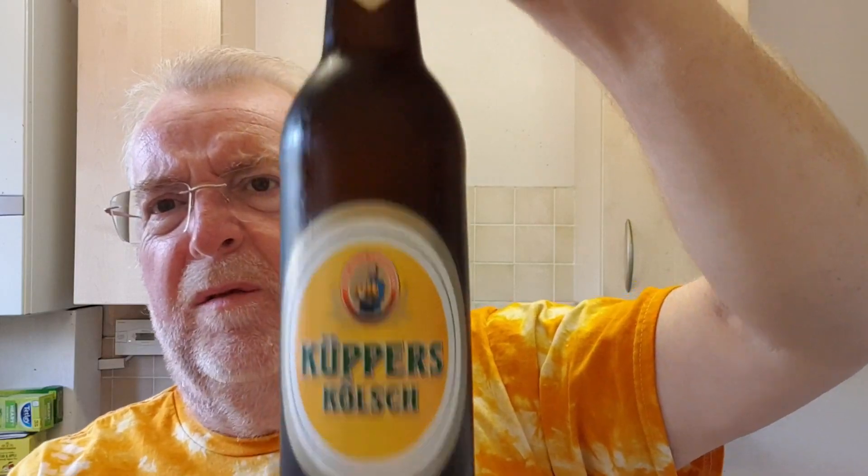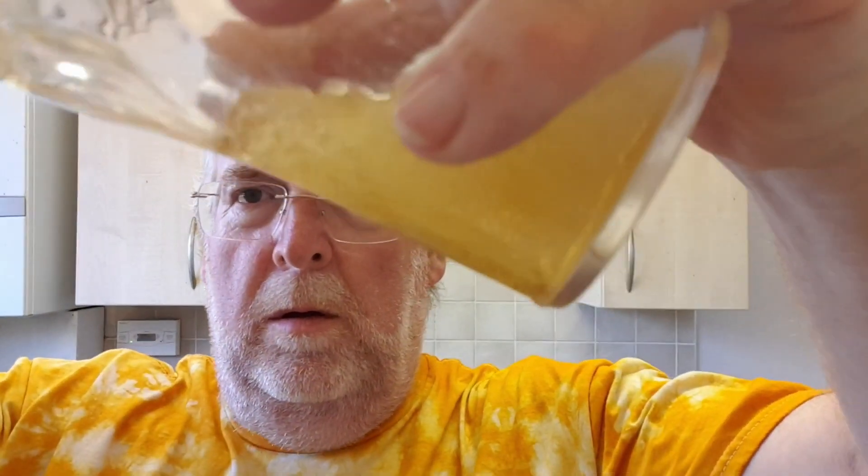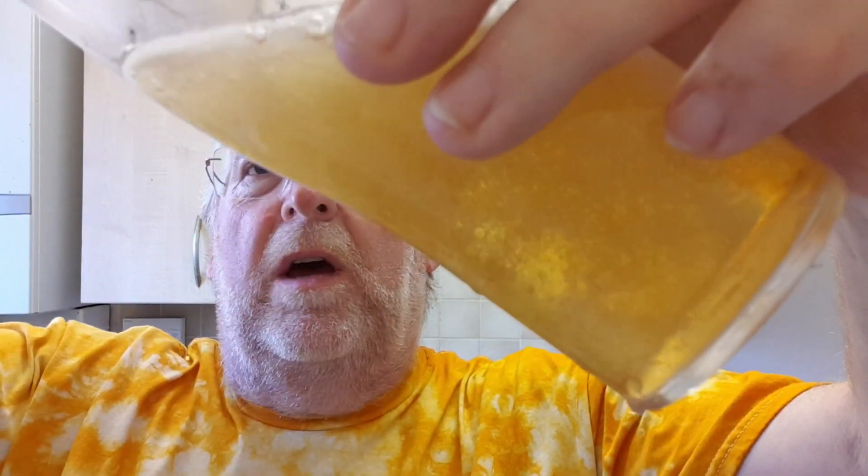I got this from Beers of Europe a while back. If you live in London and where I live, you cannot use tap water. You need to treat it forever because of the chlorine. So this is a very nice Kolsch.